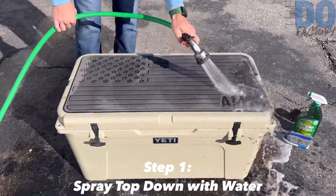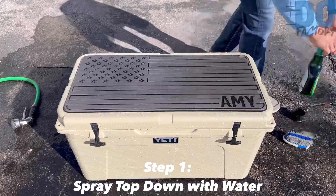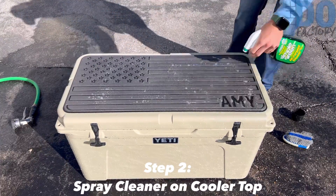Step one: take some water and get your cooler top completely wet, getting off any extra drinks or dirt. In this case, I use Simple Green as the recommended cleaner.